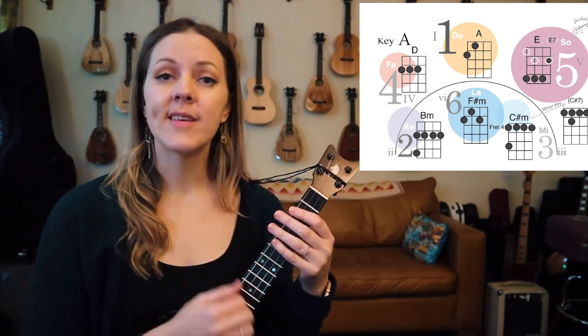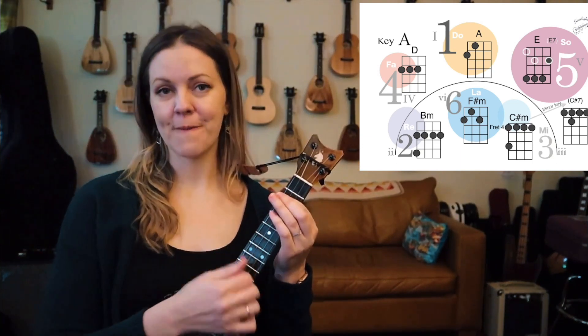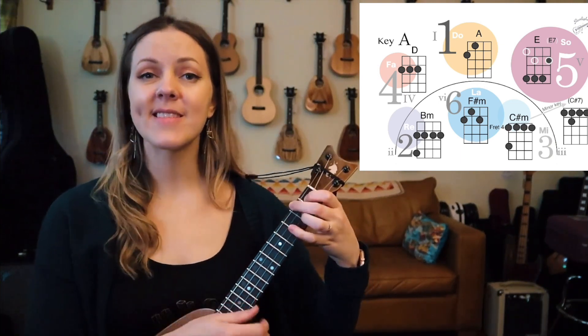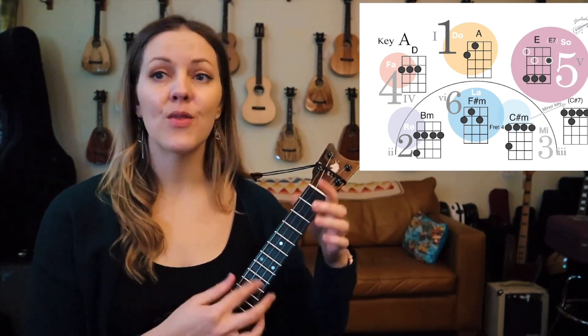Once again — 1, 2, 1, 2, 3, 4 — the two, the five, the one, the six, and the two, and the five, and the one.